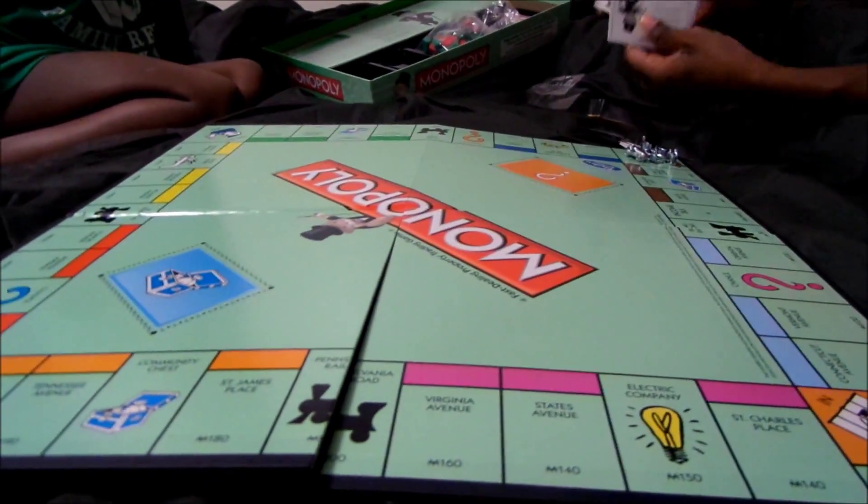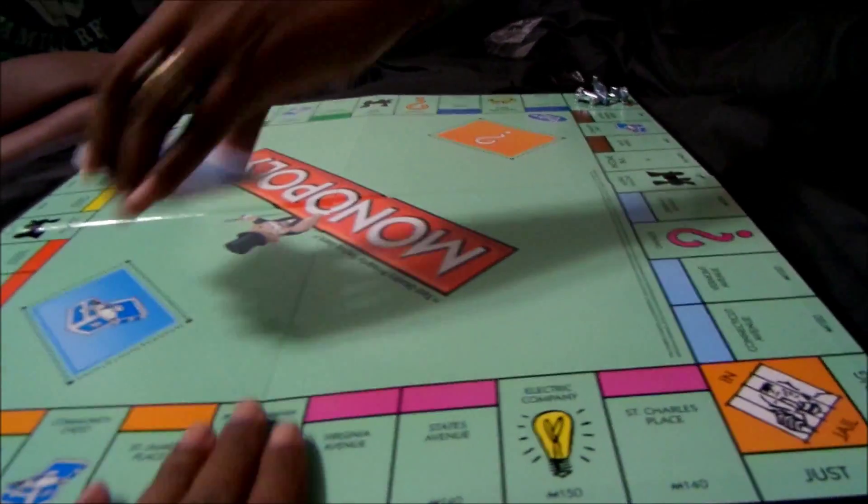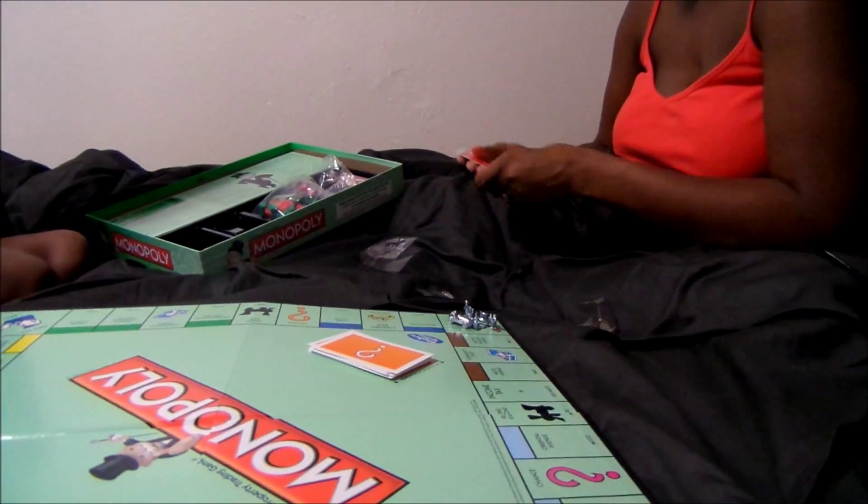We're about to play Monopoly! If you roll the dice, you skip to that number. I gotta fold the board up. This is the community chest and this is chance. So say you roll the dice and you get three — you go one, two, three and you land on Baltic Avenue. If you want to buy a property, you gotta pay. I'm the banker.